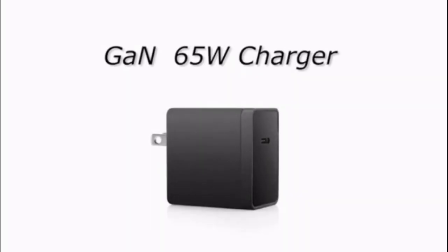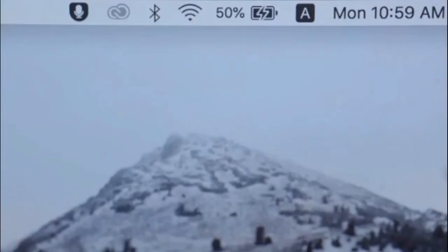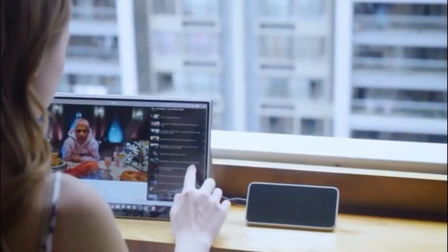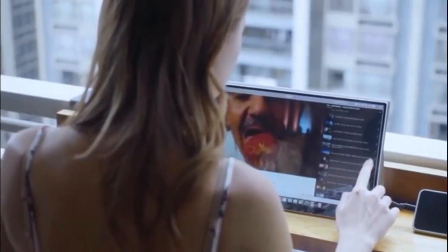Don't forget about the 65-watt charger. This is the reason you can charge all your devices that connect to the Dongey. With the PD agreement, the charger supports 5V to 20V. You can cut all of your portable devices' charging time in half.